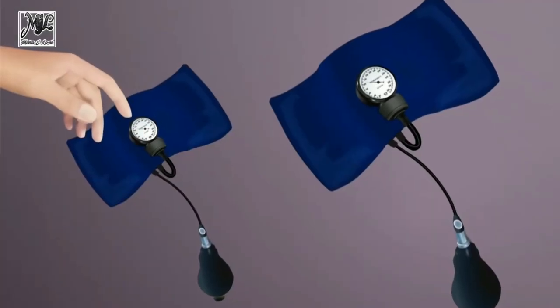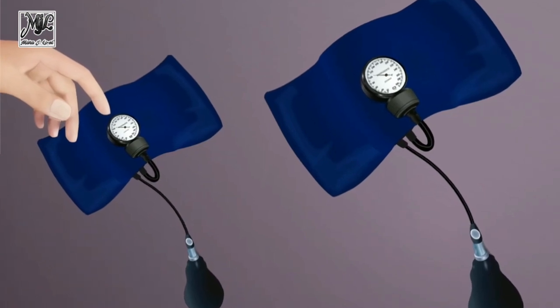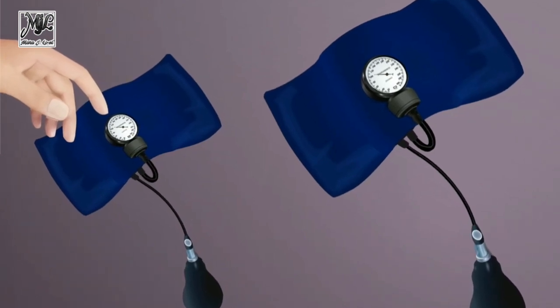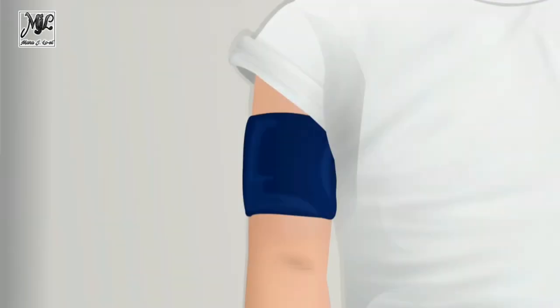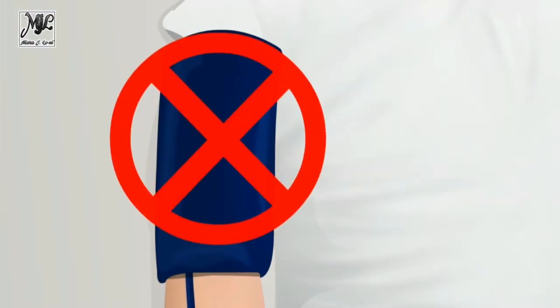For children through adolescence, available cuffs should include pediatric cuffs of varying sizes, a standard adult cuff, a large adult cuff, and a thigh cuff. Neonatal and infant cuffs are available in a variety of sizes. Do not use a cuff that is smaller than appropriate, as doing so can lead to false high BP readings. Do not use a cuff that is wider or larger than appropriate, as doing so may produce false low readings.